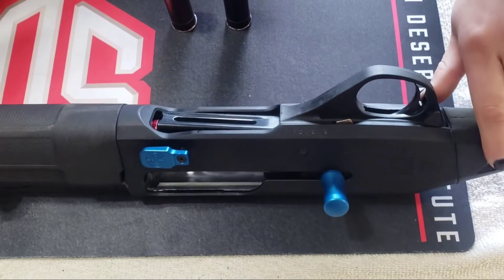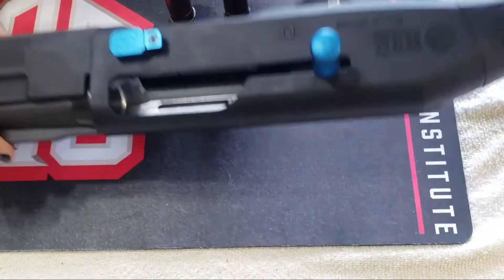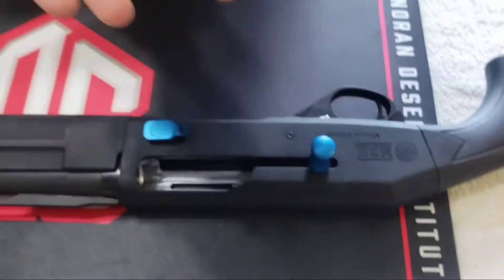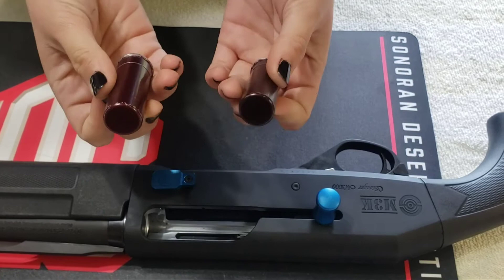So the gun is empty, the safety is on, there's nothing in the magazine tube, and there's nothing in the chamber. I'm pointing in a safe direction, and I'm going to be using snap caps — 12 gauge snap caps.